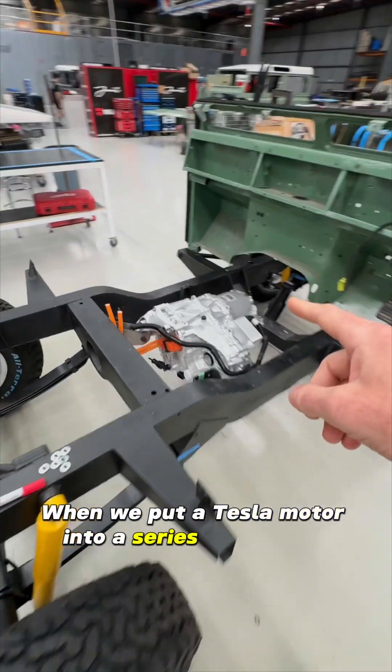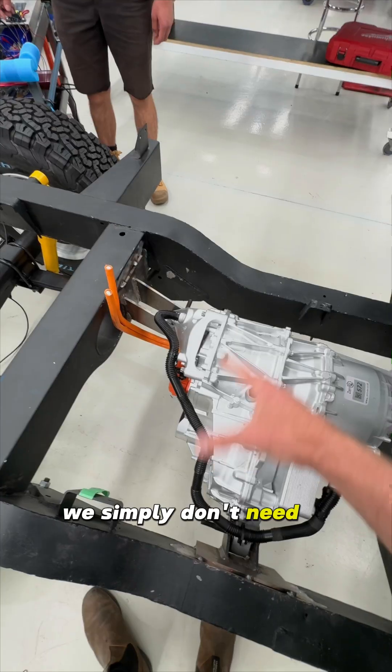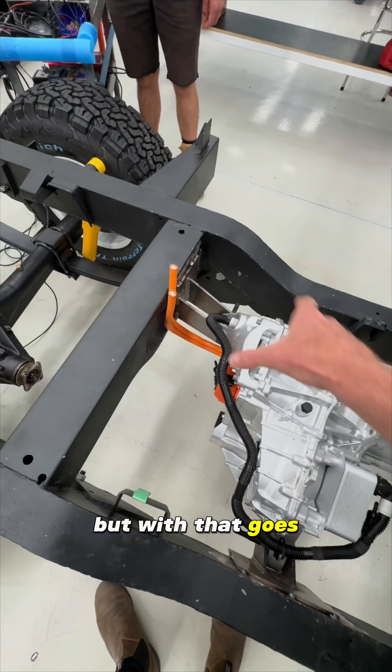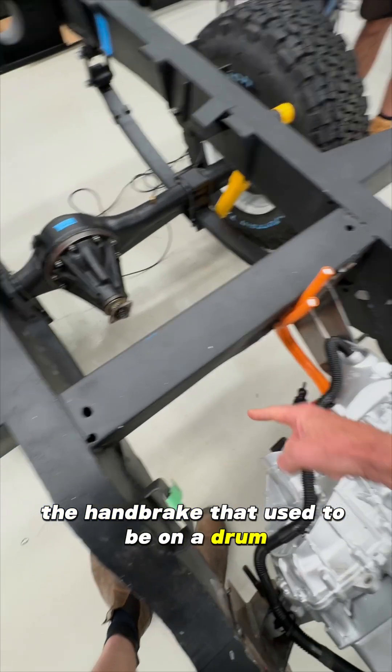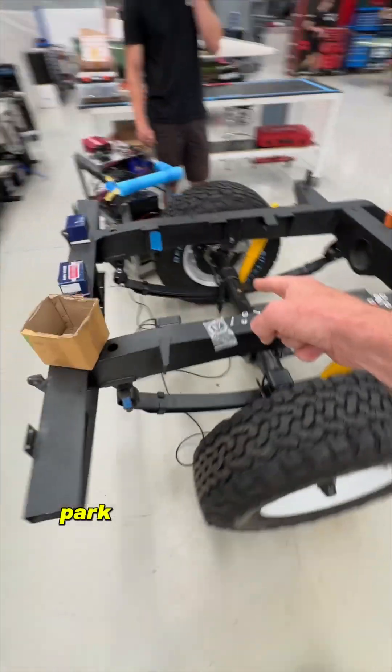When we put a Tesla motor into a Series Land Rover, one of the things we lose is the transfer case — we simply don't need it anymore. But with that goes the handbrake that used to be on a drum connected to the rear prop shaft, so what we have to do instead is use an electric park brake.